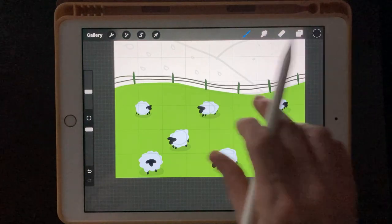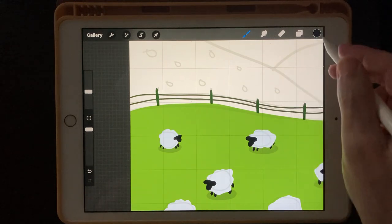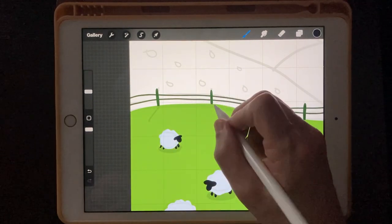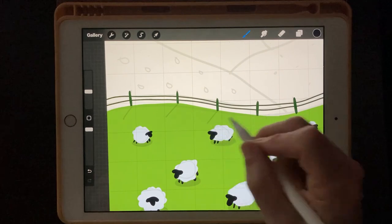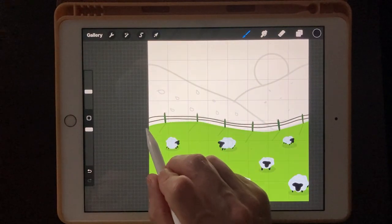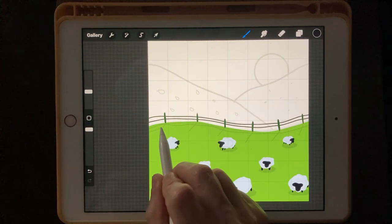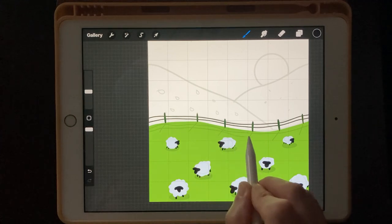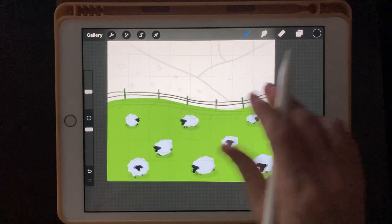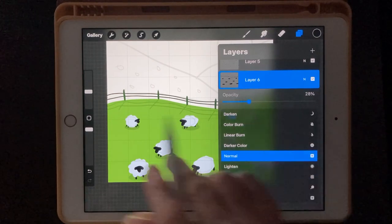We can also make some shadows for the fence line on the same layer. We've still got black selected and the opacity already down, so when you draw on it it's going to already look like a shadow. I'm going to make some posts coming out like that to simulate the shadow of the post. Let's try to make that a little bit darker — maybe 28%. Yeah, that's better.